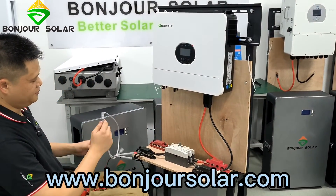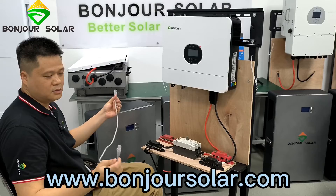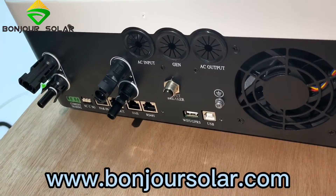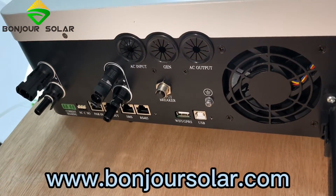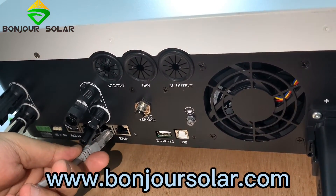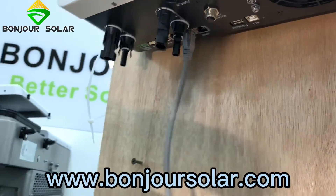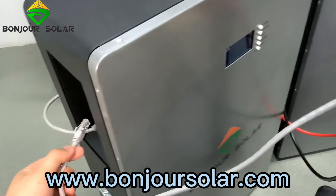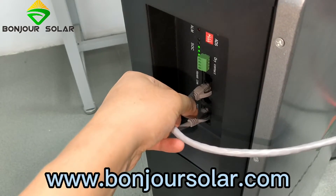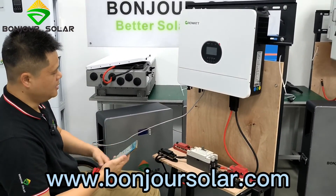One more thing before we turn on the air breaker — we need to connect the communication cable between the inverter and the battery. This will be a standard internet cable. You can see there are many ports: there are parallel in, parallel out, and many ports, and there are also the BMS ports. We connect here at the BMS port. And then on the other port, we connect the BMS of the inverter — the lithium battery — so we connect the ports here.